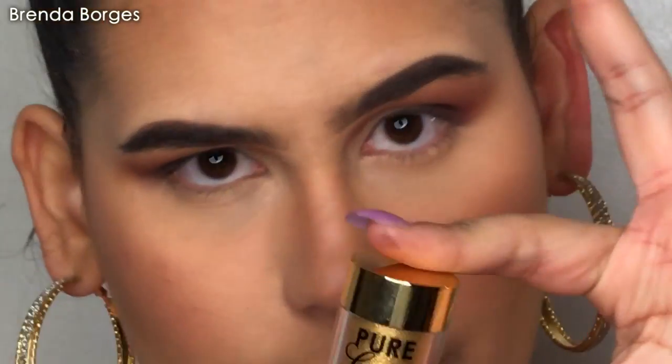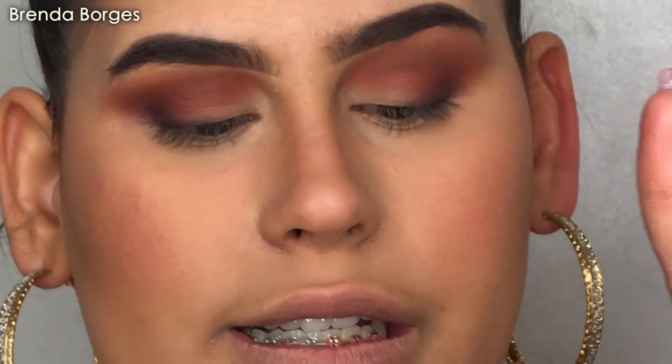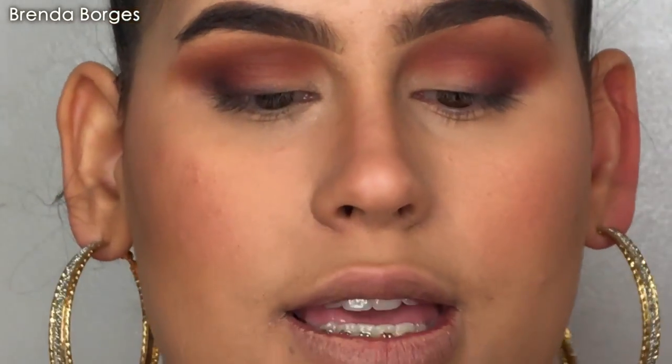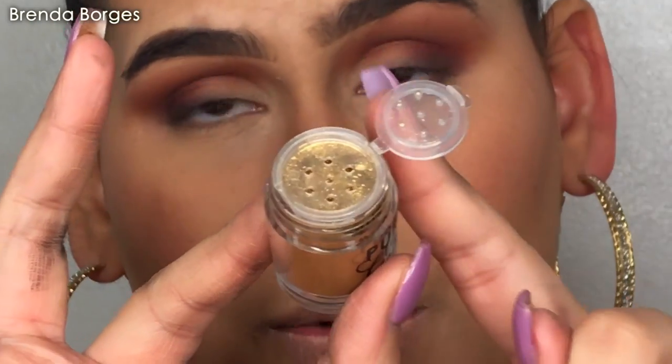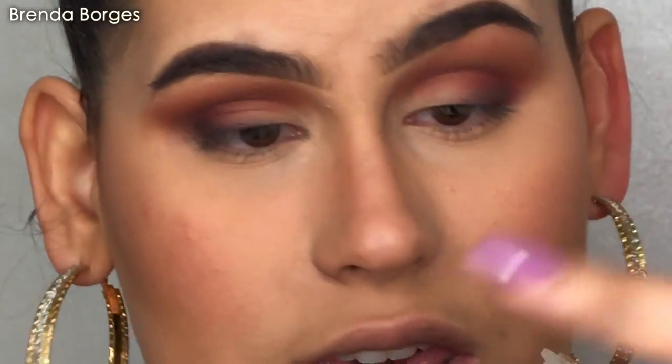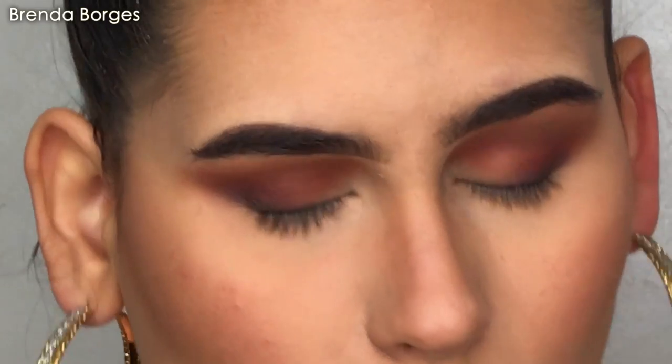When I saw this at Sephora, I immediately fell in love. This is the Too Faced Pure Gold — it's micro glitter mixed with pigment. It has a little hole right here which is super nice because no extra product comes out. And this is so good.